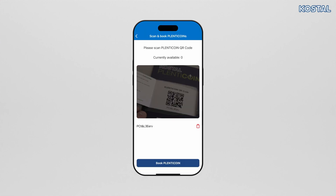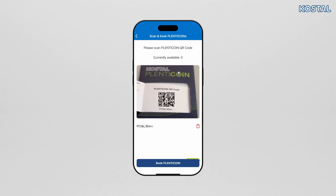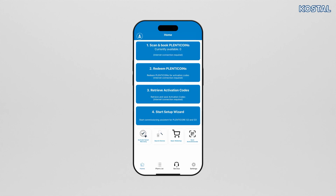To do this, scan the code on the Plenticoin card and register the card to your company account. You will need a certain number of Plenticoins to activate product upgrades such as the battery function in the inverter.